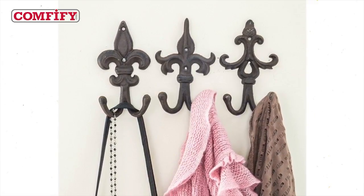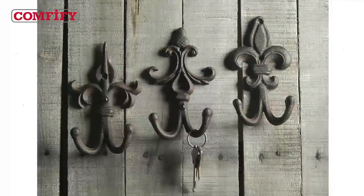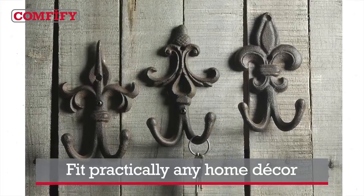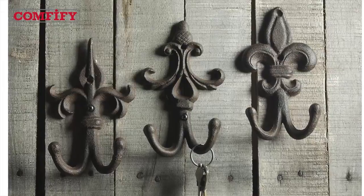Our hooks are also nice and thick with rounded ends, so they won't damage or rip anything ever. The best part, they look beautiful, fit practically any home decor and make a great gift too. They also come with Amazon's A to Z guarantee for your shopping confidence. So pick up your set of three cast iron fleur-de-lis double wall hooks from Comfify today and hang your stuff in style.